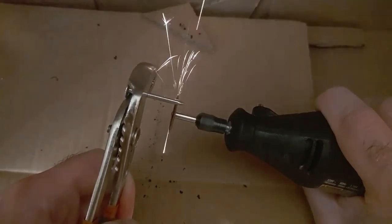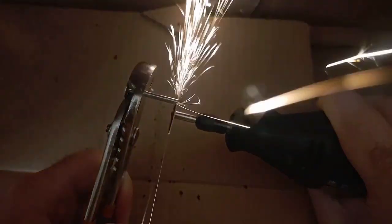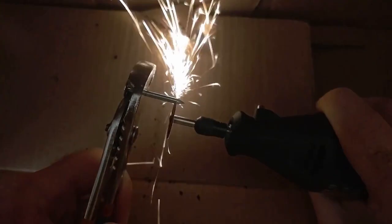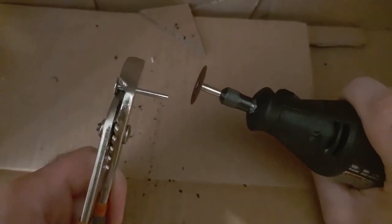I'm doing this inside of a fireproof cardboard box. Yeah, it's a little known material, but they totally make fireproof cardboard. There, we've got the tip off.